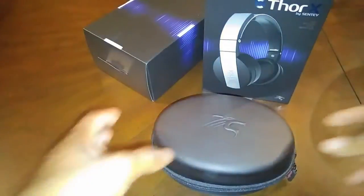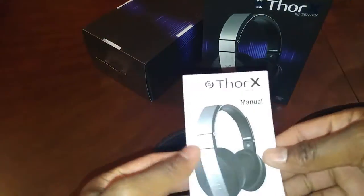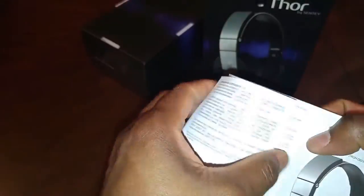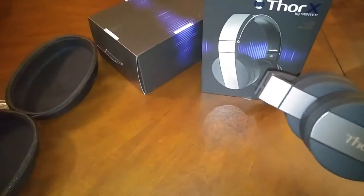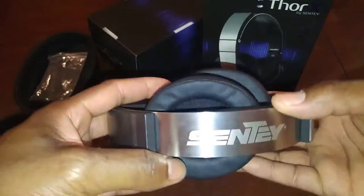Right off the bat you can see a wonderful traveling case. Just open it up — inside you will find a manual. Please take note of the inline mic instructions; there is a difference from the use with iPhone and Android or other smartphone devices. Also included is the inline mic 3.5 tangle-free wire. The multifunction button is very responsive, and you can see the ends of the 3.5 connector.